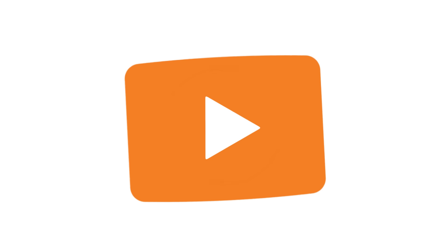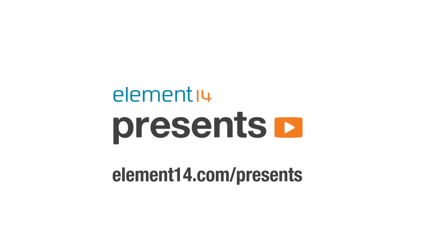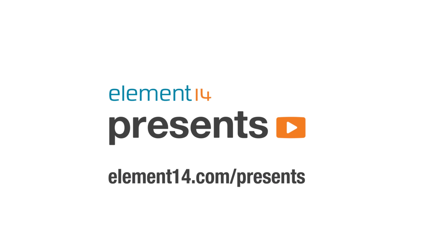The following program is brought to you by Element14, the electronics community where you can connect and collaborate with top engineers from around the world. Join now at element14.com/presents. Hi, and welcome back to The Learning Circuit. I'm Karen, and today we're going to learn about a very useful IC, the 555 timer.